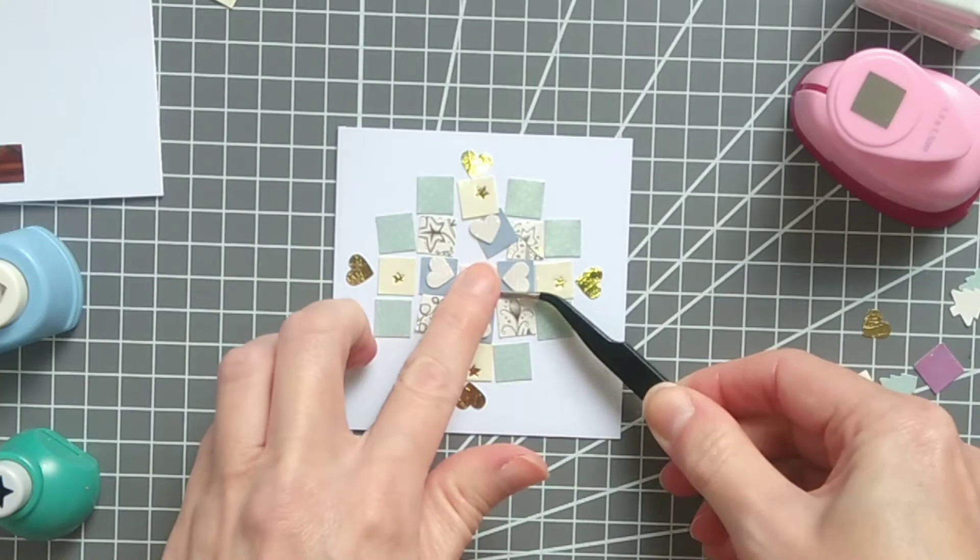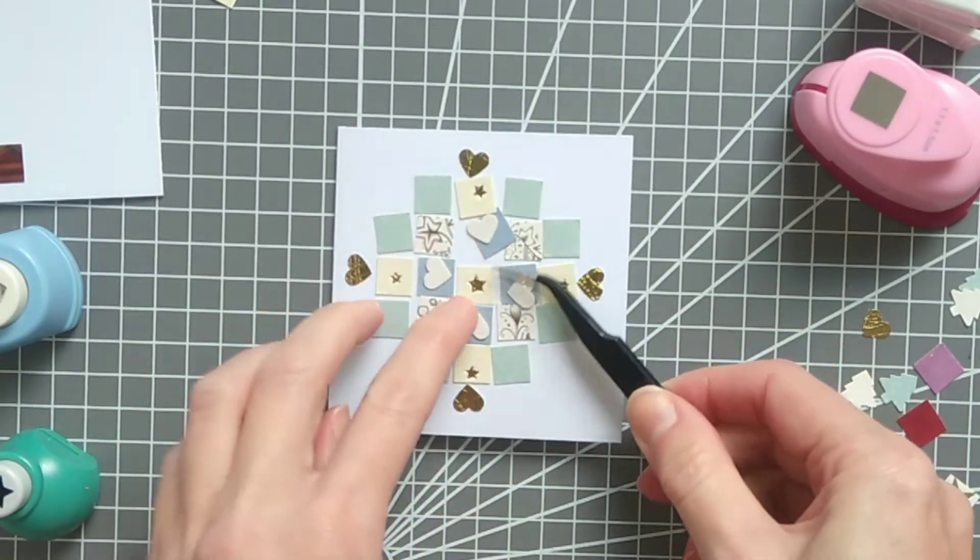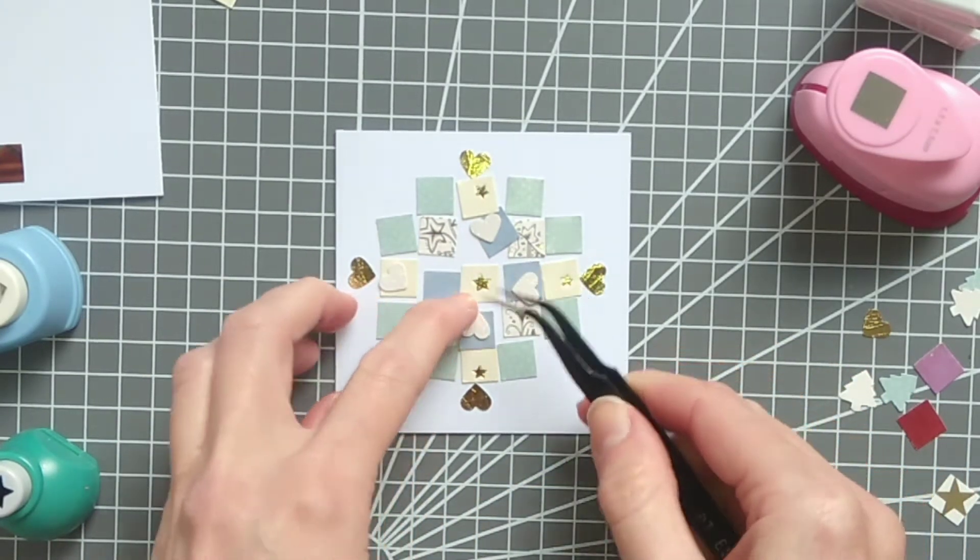I'm using a white square card blank here which measures 9 by 9 centimeters, or three and a half inch square.